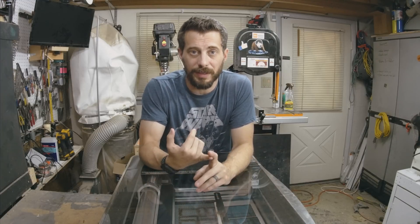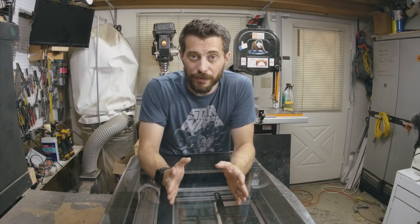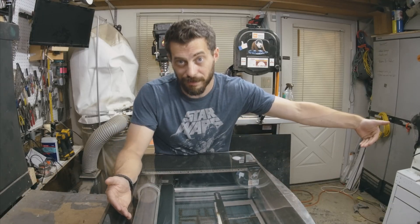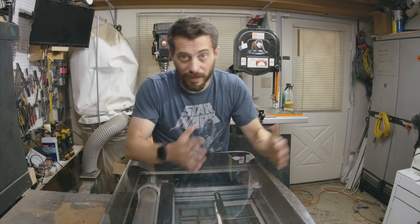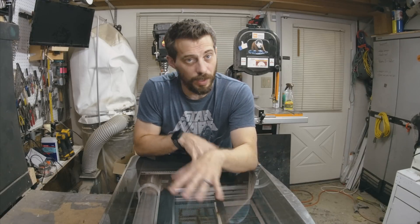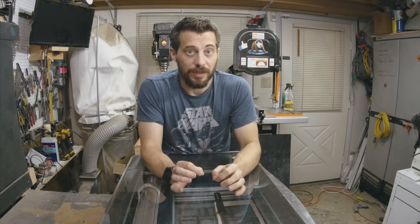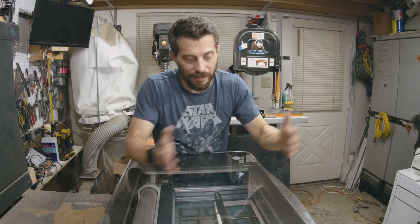They're both CO2 lasers, but the PRO model is a little bit higher wattage, so it can cut faster and cut through a little bit thicker material. One of the big differences is that the PRO model has a pass-through — the BASIC model is completely enclosed, but the PRO model opens up on the front and the back so you can feed a long piece of material into it. There's a camera in the center that takes a picture of the inside of the machine and updates the software so the machine is aware of what material is inside — an absolutely necessary part of the PRO's pass-through feature.